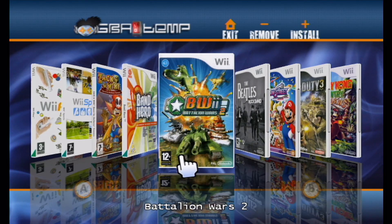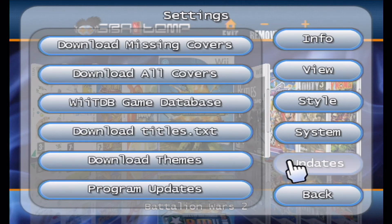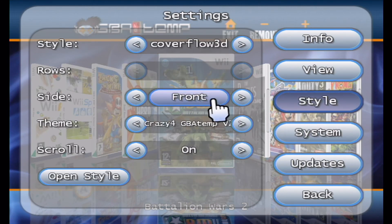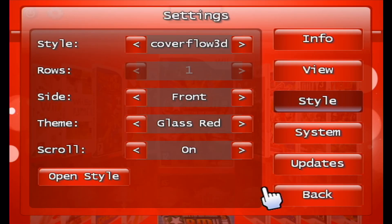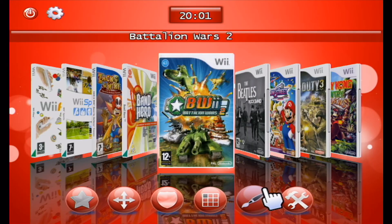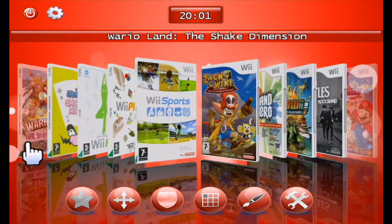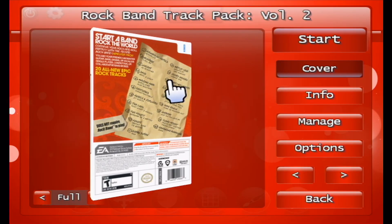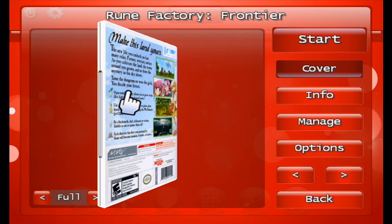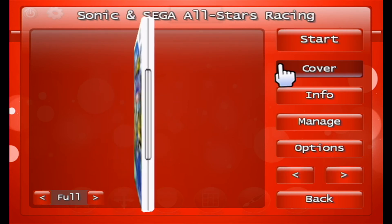You can also change the themes — glass, red glass, crazy GBAtemp (which is the website where you learn all about this stuff). I managed to get the theme back to the red glass open style. So that's back to normal — just pick a game at random.